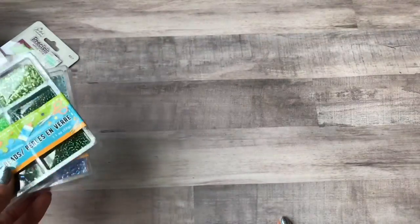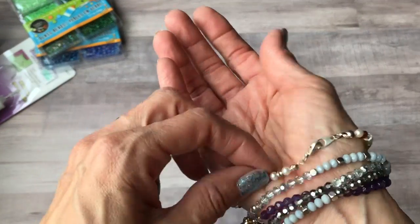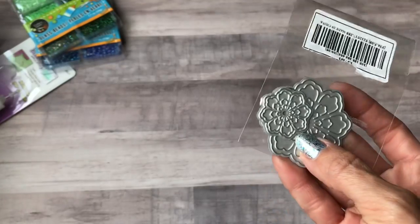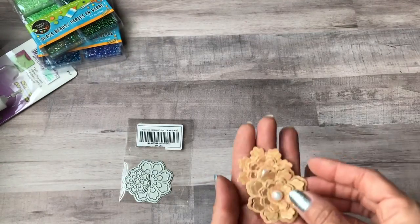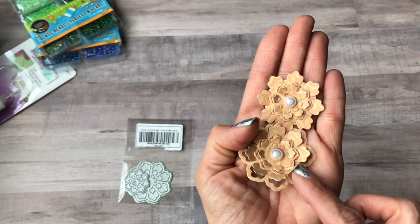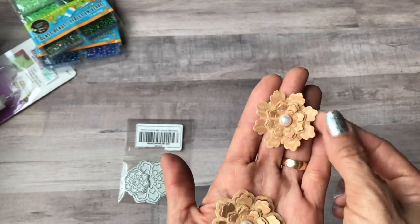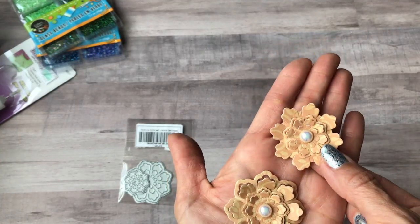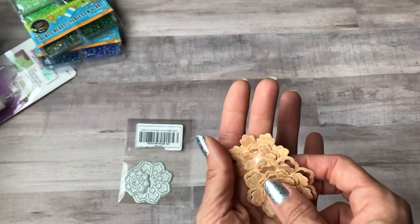I've been getting back into jewelry making as well — I've been making a bunch of bracelets, just made this one recently. I've also been buying a lot of dies. This one from Amazon is a set of two floral dies. You can pop up the little pieces to make it more dimensional, or cut off the backing for a different look and use flat-back pearls as the centers.